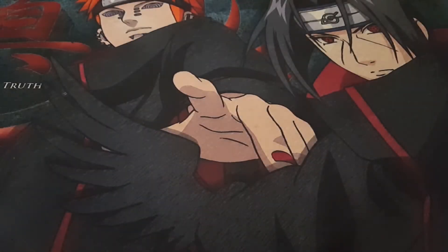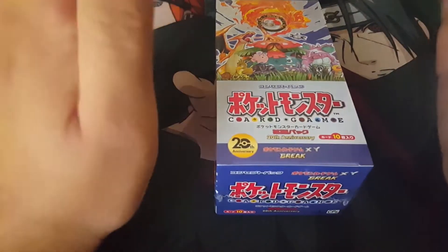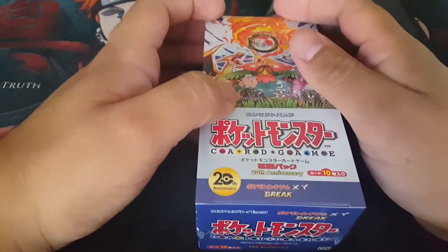Hey, what's up YouTube? Russi here and welcome to a brand new pack opening video. Today we're opening up our second Pokemon Base Set 2016 Japanese booster box.